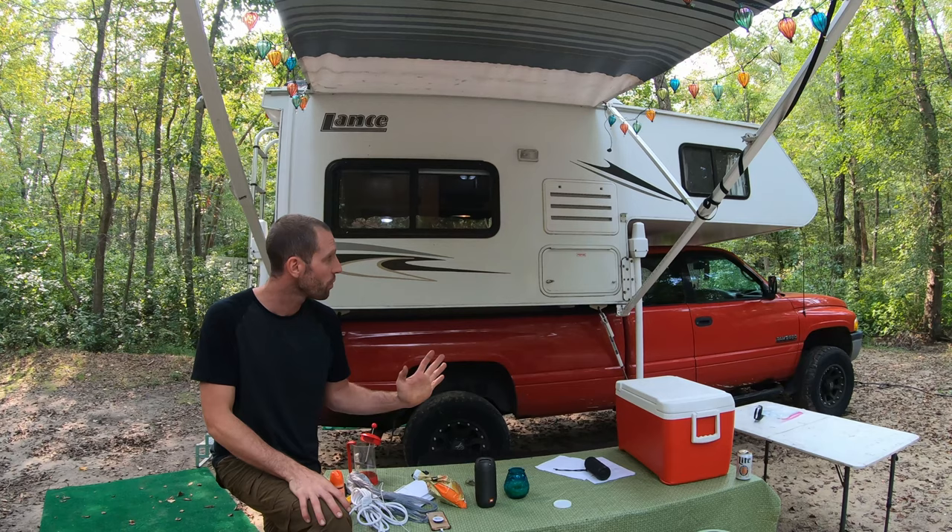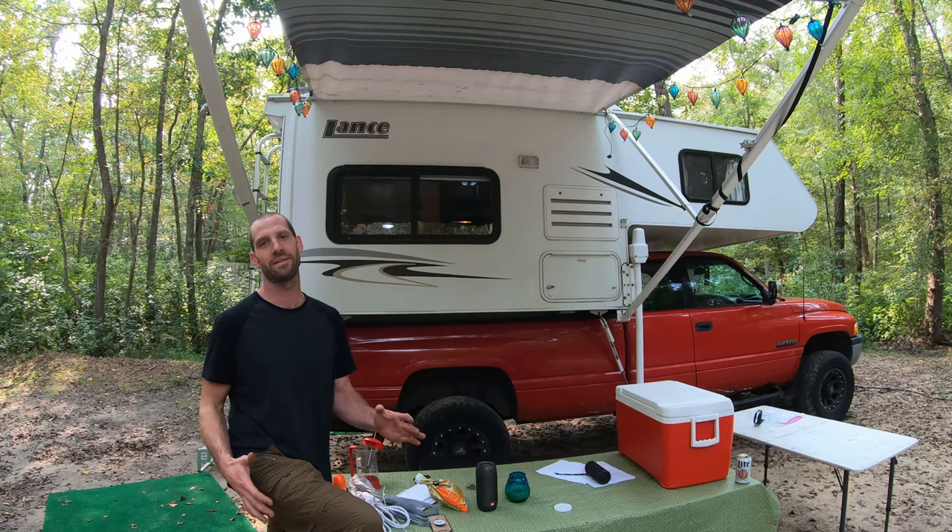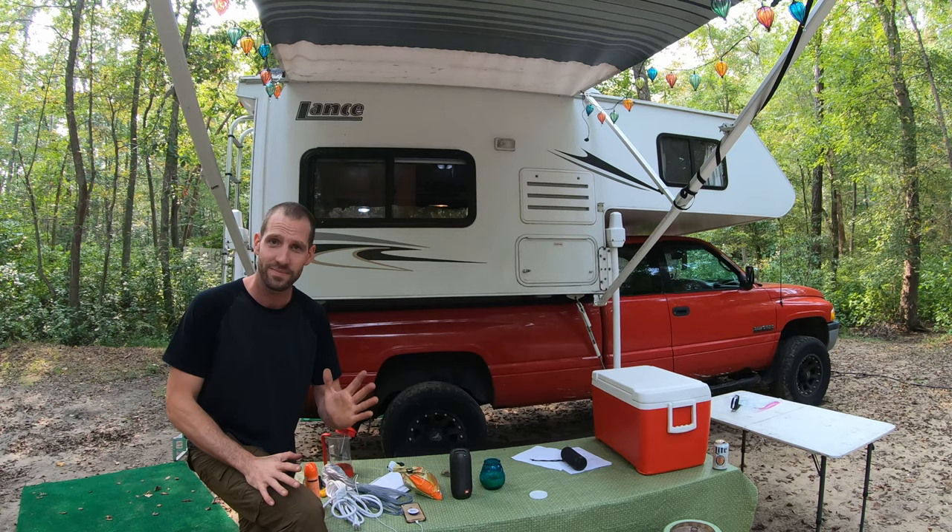Hopefully this gives you an idea of what the 2006 Lance Light 835 8'6" truck camper is all about. Drop it a thumbs up if it helped you out. Leave me a comment if you liked it or if I forgot anything — make sure to plug that in if I had any wrong information so other guys can see it in the comments too. This is Chris Brown here, KZ Guide 2, no-nonsense know-how, and we'll see you in the next one.